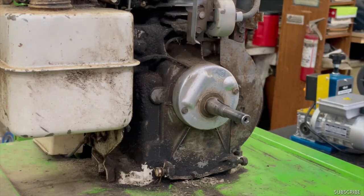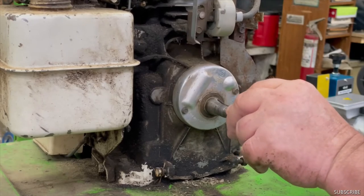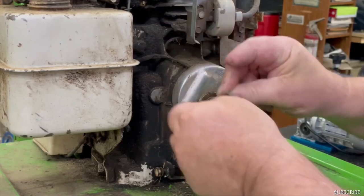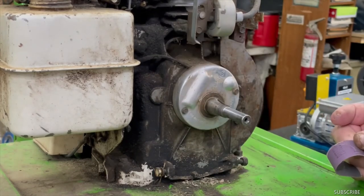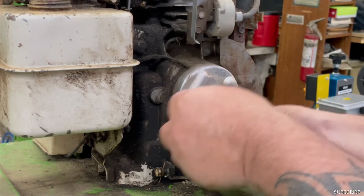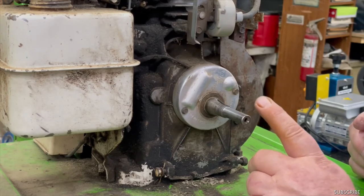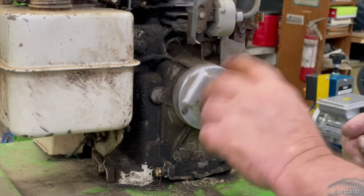We got the new flywheel key. Now before we put the new starter clutch and everything on — on this shaft here — we're going to get a piece of emery cloth and take all the burn spots off of it. Any imperfections that were rubbing on there tight, because if these ever stick it will spin your recoil and ruin your pulley on your recoil — it will break the spring. Just clean that up.